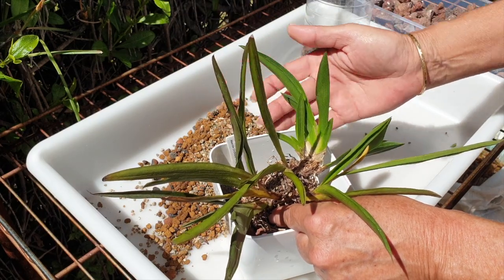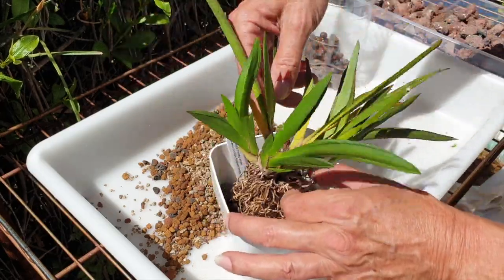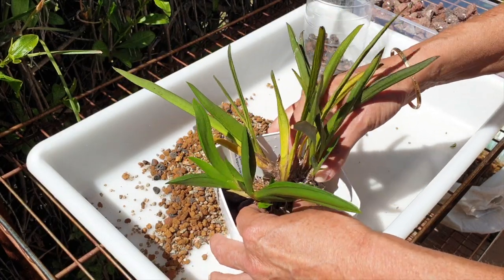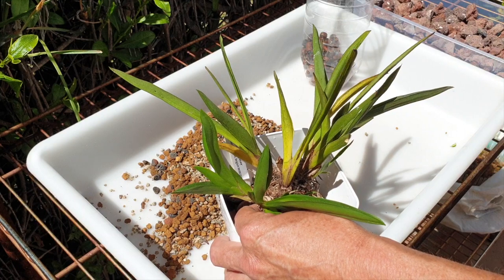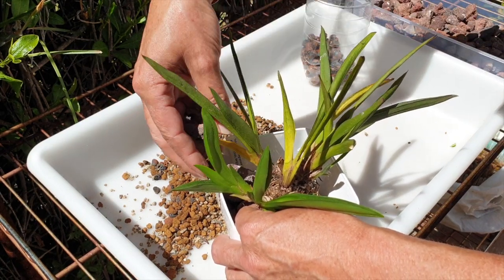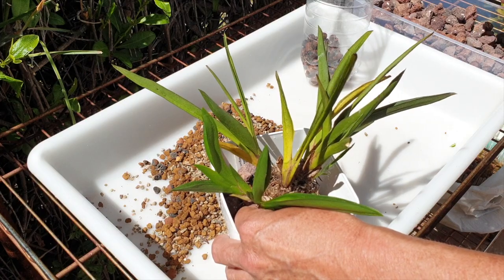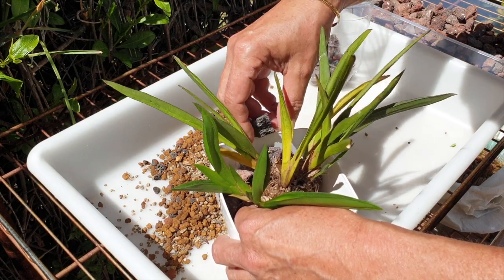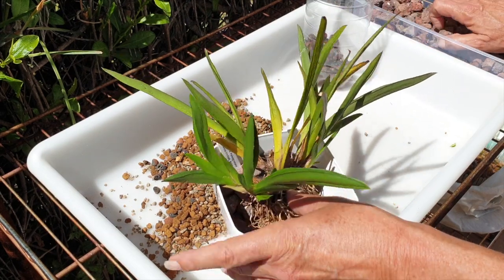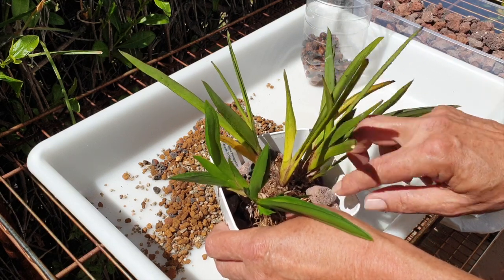That is all facing the semi-hydro holes — we don't like that because when she blooms, that is what we would be seeing. So we're going to take that into consideration and move her to face and grow into the opposite corners. I'm just going to start with large lava rock around her to stabilize her. Seeing as most of the roots are shot — not all of them, but most — it's fine that I'm using large lava rock. It's not like they even had a chance to get accustomed to anything highly water-retentive.